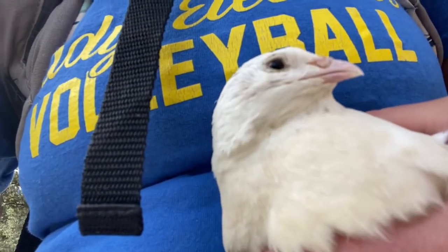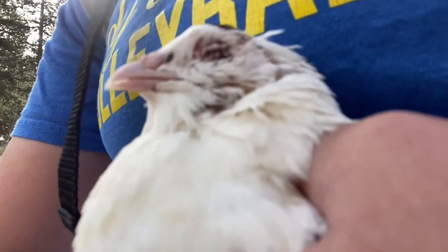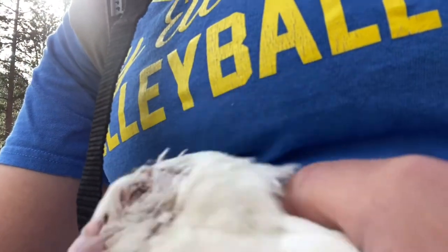So this is Scar. He is one of our jumbo white roosters, and as you can see, him and another boy got into a pretty bad fight. His eyeball is kind of messed up, but we're going to put him on quarantine for a little while so that eye has a chance to heal.